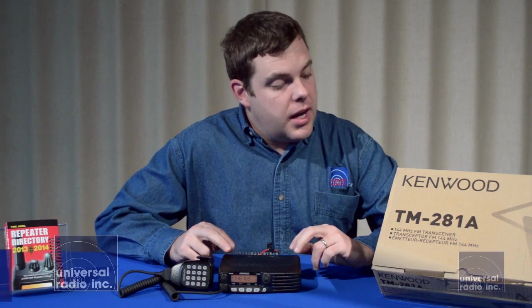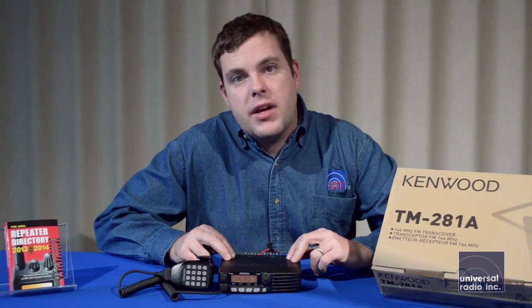My name is Eric, I'm KC8VWL, and I'm here with Universal Radio. I wanted to show you today the Kenwood TM281A.